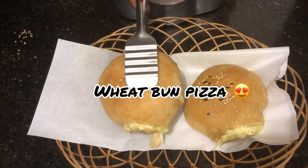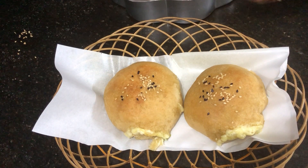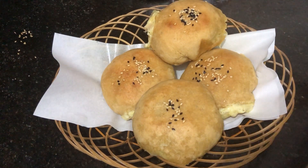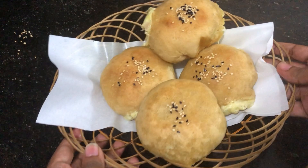Welcome to ABT Experiments. In this video, we are going to talk about a simple wheat bun and we are going to make this very healthy using wheat flour. Let's start with the ingredients.